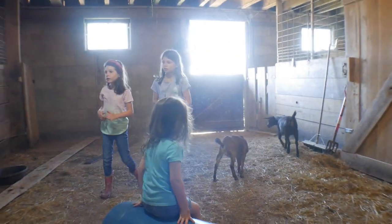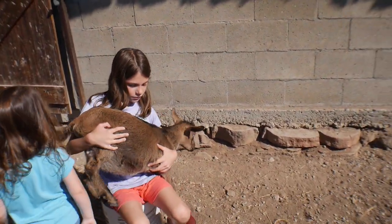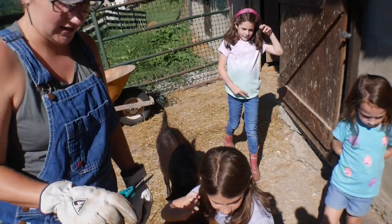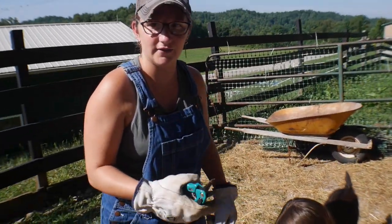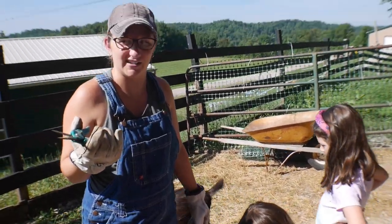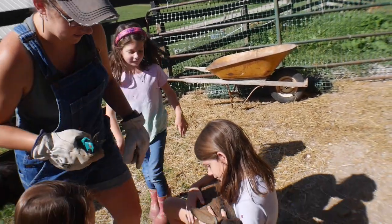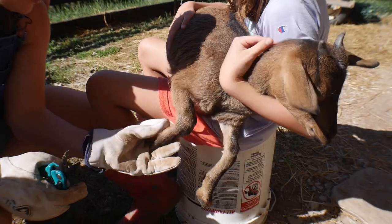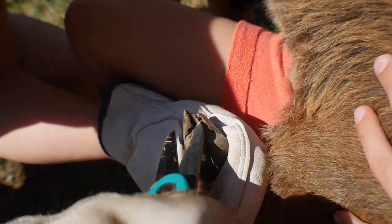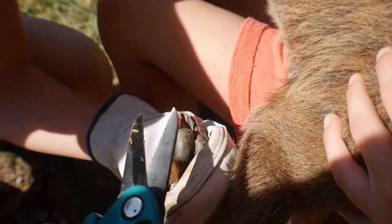Alright, we've got to trim hooves today. I recommend wearing gloves because last time I cut myself pretty bad — these things are sharp. We don't have a milking stanchion yet; usually that's the easiest way to secure them, so for now I'm just gonna have Kaylee hold them while I get them trimmed up. The wall curls over and you don't want that because it'll trap a whole bunch of stuff.